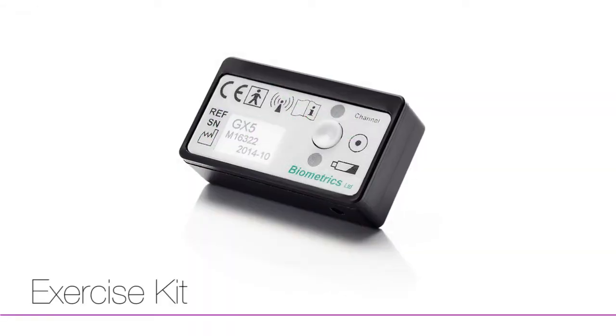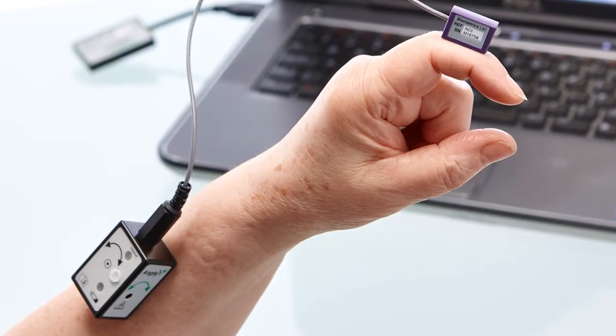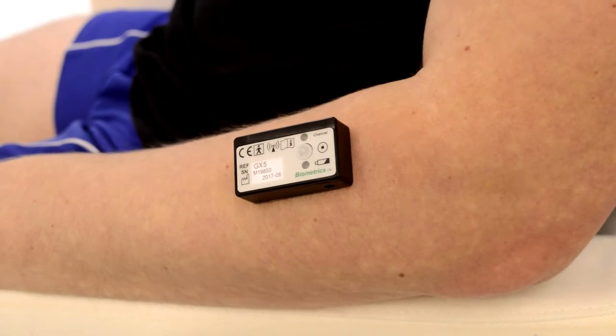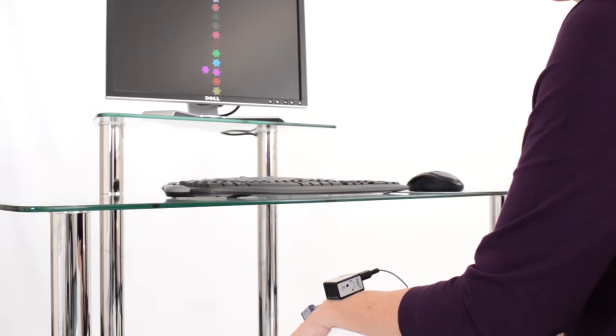The E-Link Exercise Kit includes both MyoX and AngleX sensors that are exclusively designed for innovative computer-based exercise. The Exercise Kit gives immediate biofeedback to the patient and is the ideal tool for undertaking progressive exercise throughout the whole rehabilitation process.